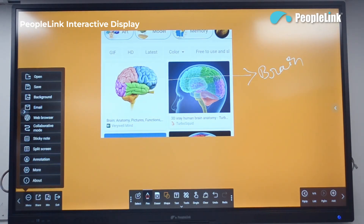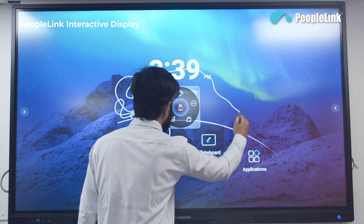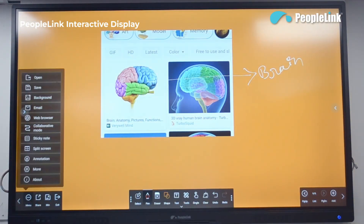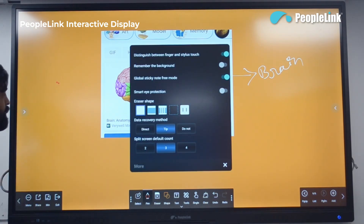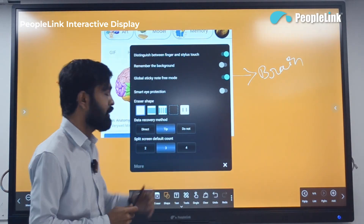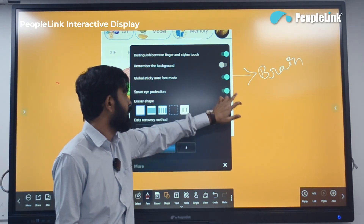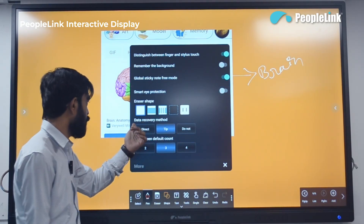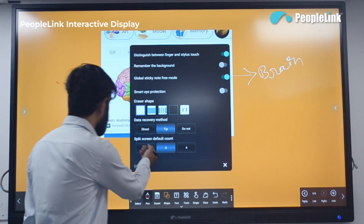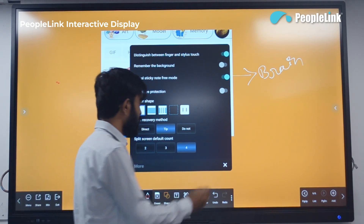The annotation feature allows you to annotate on any application, and you can return to the whiteboard software by clicking the back button. In the more options you can distinguish between a stylus pen and a finger, enable the remember background option, enable smart eye protection, choose the eraser shape, use data recovery, and select the split screen default count — two, three, or four sections.